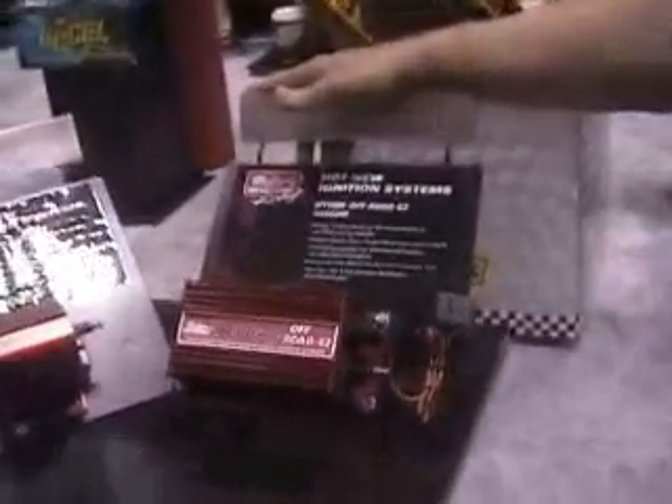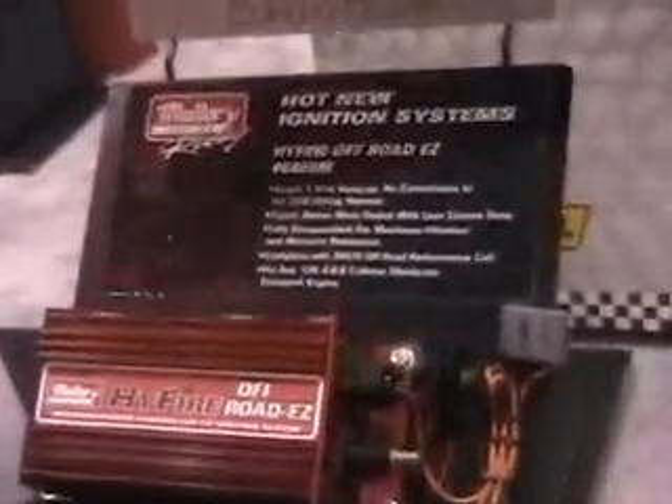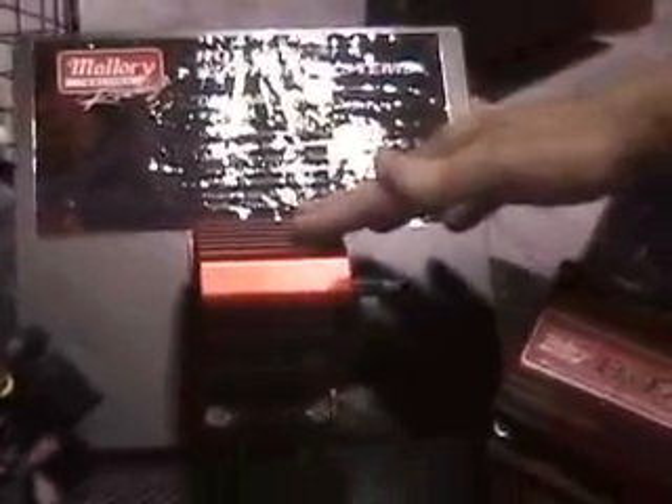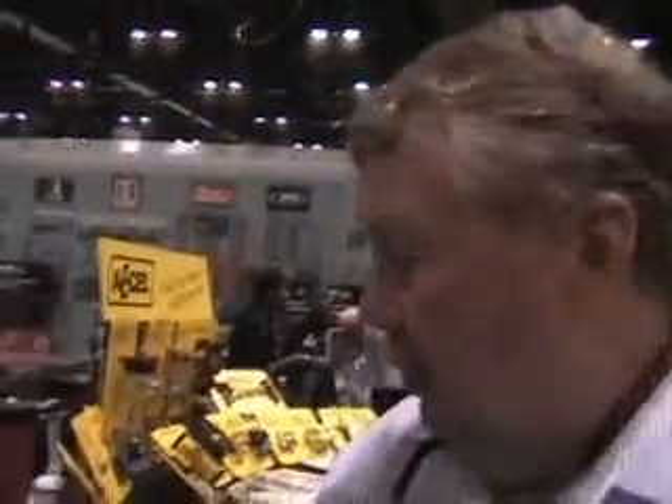Mallory this year has introduced a line of off-road ignition products, and the easiest one in the world to install is the off-road EZ system. It's a box and a matching off-road coil. They're both fully encapsulated to protect them from water, vibration, mud, whatever. The EZ system does not touch the factory wiring at all during installation. You take the stock coil wire and hook it to the power tower that you see here.